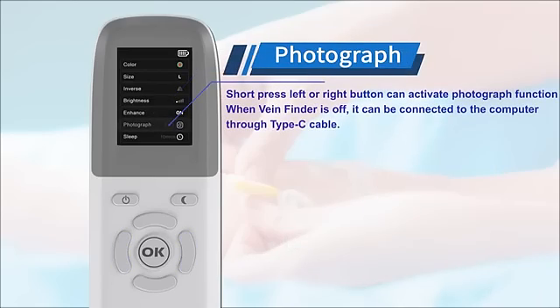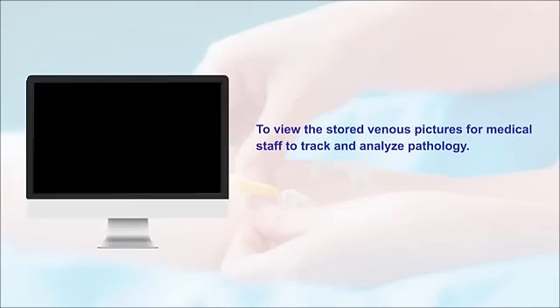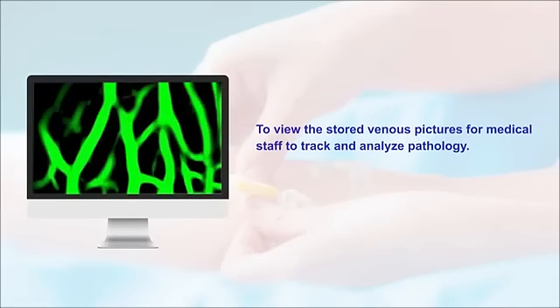Short pressing the left or right button can activate the photograph function. When VeenFinder is off, it can be connected to a computer through a Type-C cable to view the stored vein pictures, allowing medical staff to check and analyze pathology.